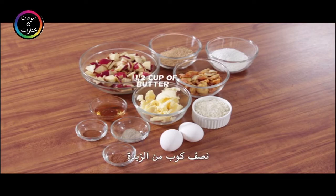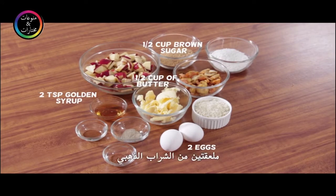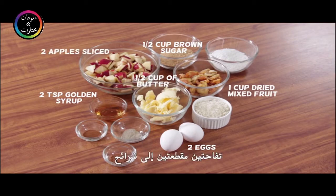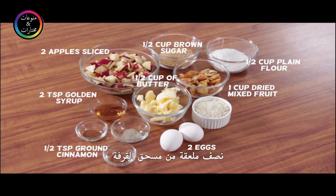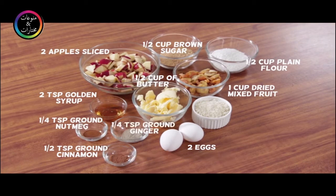You will need one half cup butter, one half cup brown sugar, two eggs, two teaspoons golden syrup, one cup dried mixed fruit, two apples sliced, one half cup plain flour, one half teaspoon ground cinnamon, one fourth teaspoon ground nutmeg, one fourth teaspoon ground ginger.